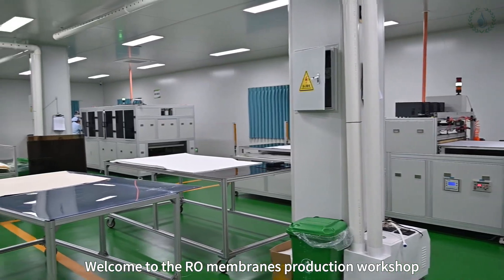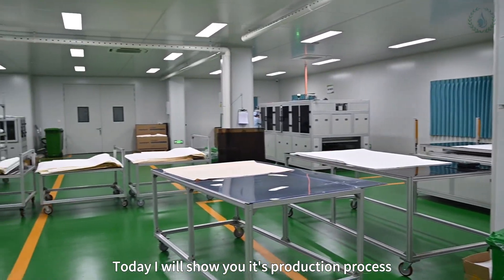Welcome to the RO membrane production workshop. Today I will show you its production process.